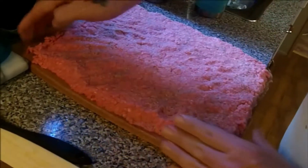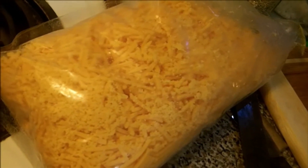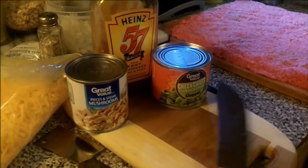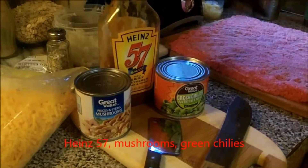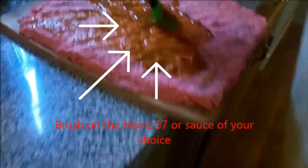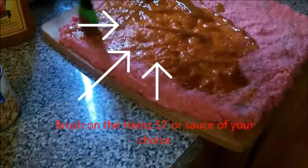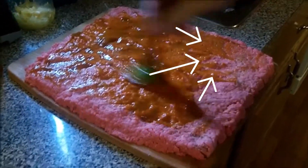We're going to put in some onions, some secret seasoning, and some cheese. After you get it all pressed out, you're going to brush on the sauce of your choice. We chose Heinz 57 for this one — brush it all the way to the edges evenly.